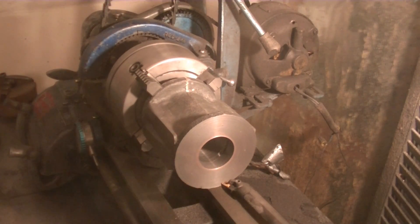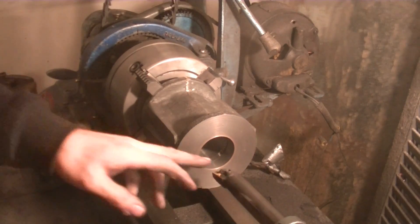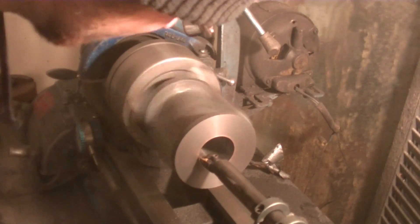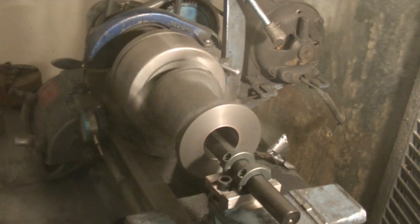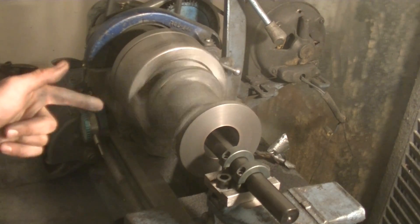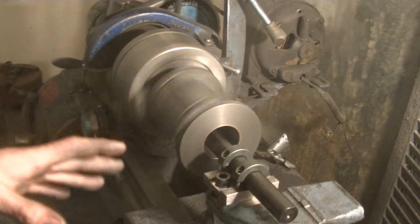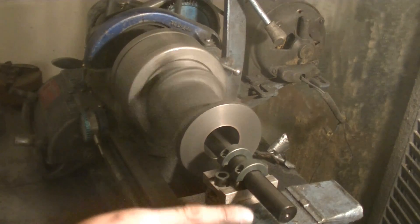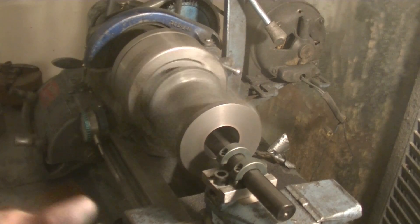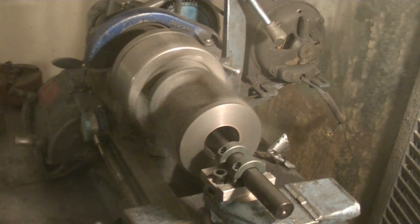Still got about 28 thousandths left. I have just enough boring bar stick-out that I need, and I'm cutting just enough. You always want to do that because the more the boring bar sticks out, the less rigid it is and the more chatter you get. This will affect your surface finish and your accuracy.